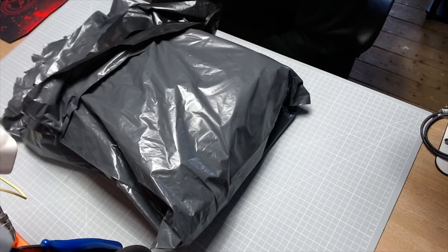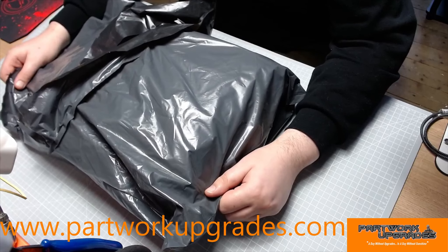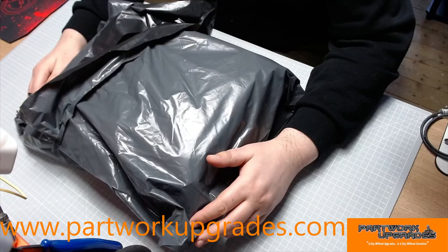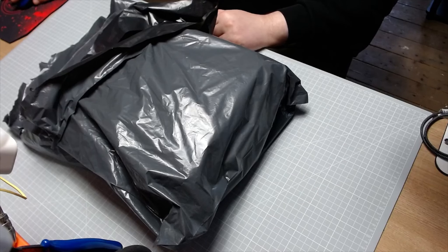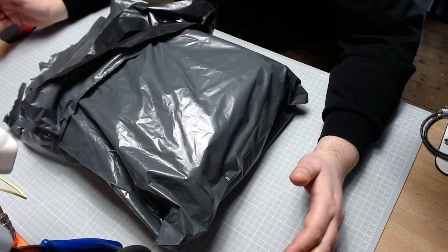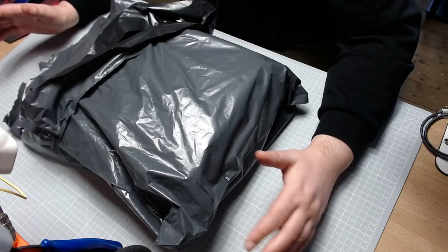Hi y'all, welcome to my channel. I'm Mark, this is Mark's Moss. Today I've got something a little bit different for you. This has been sent to me by Ian over at Partwork Upgrades. I've opened this just to check everything is there - which it is. I presented this idea to Ian some time back because I was having trouble working on the Titanic - they are big, 134 centimeters long, so they're not the smallest models in the world.